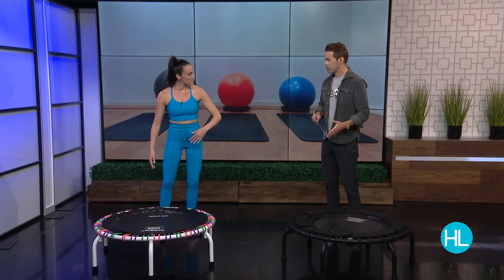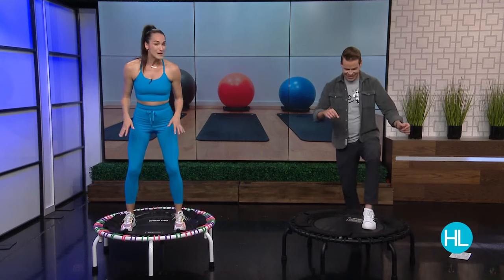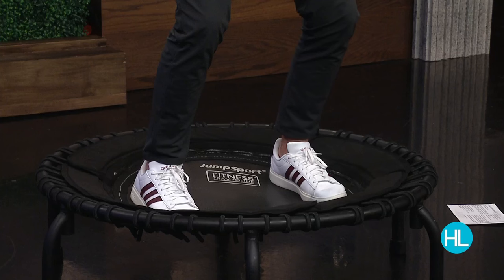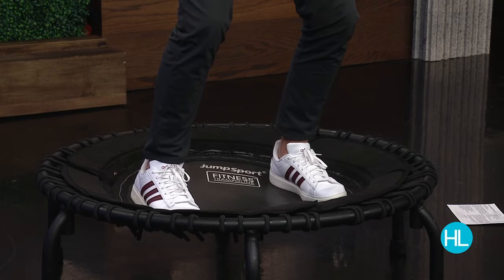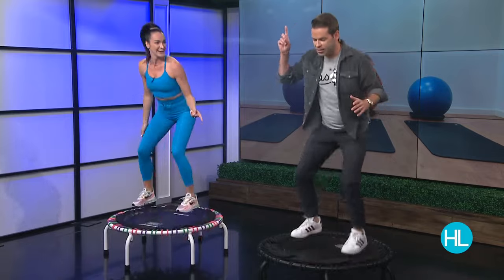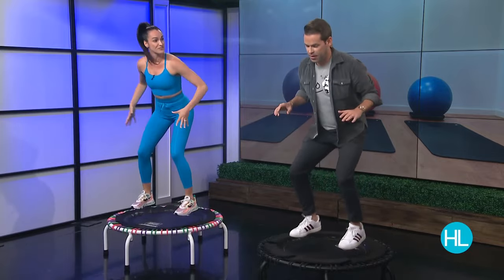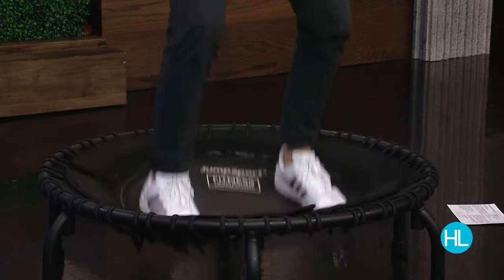Let's jump in — I'm going to show you how to use this. We're going to have our feet apart; start with your knees slightly bent. Pretend like the ceiling is right above you. When you start to bounce, think about pushing down. The emphasis is on pushing down on the trampoline — you are driving that beat. You should feel that in your legs and in your core as you're pushing down, and that's where you're going to get those benefits from.